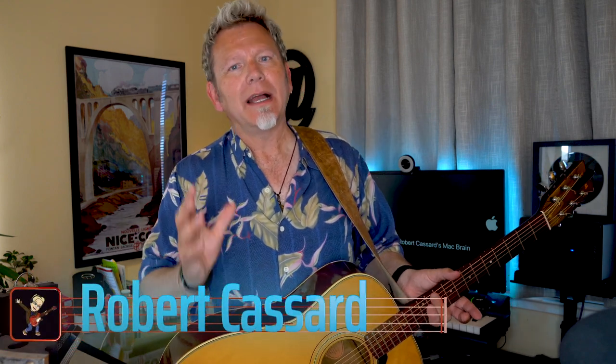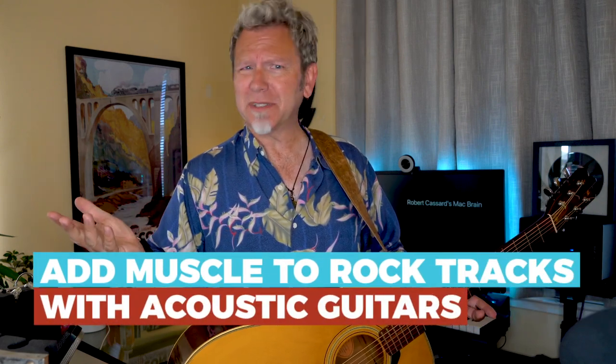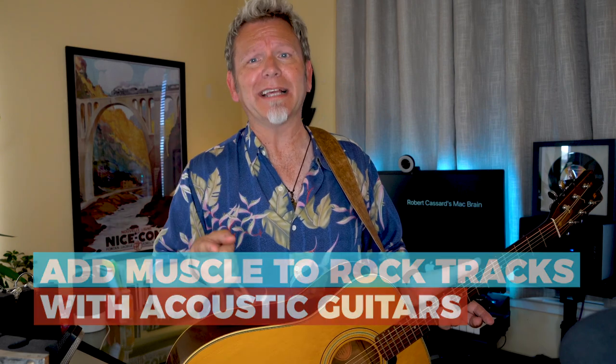Hi, welcome back to Guitar Discoveries. Today we're going to discover something really cool: how to use acoustic guitars to add muscle to your rock tracks. Acoustic guitars and rock tracks — yes, let's dive in.